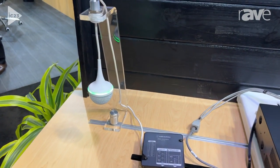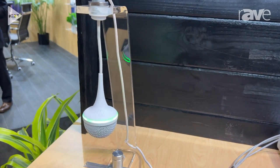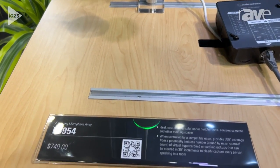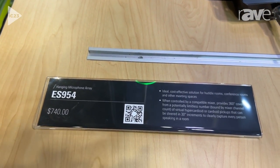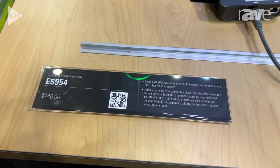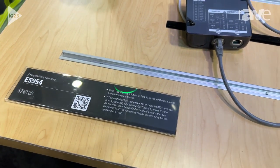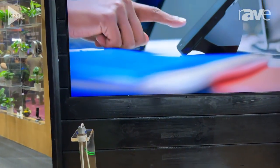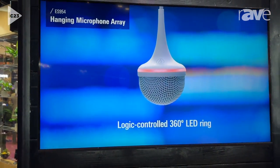This other microphone that you see here is the ES954. This is a unique microphone — it looks like any ball microphone you may have seen, but it actually operates quite differently. It is an array microphone, so you can actually steer a beam wherever you would like, manually, from the 0604 mixer.